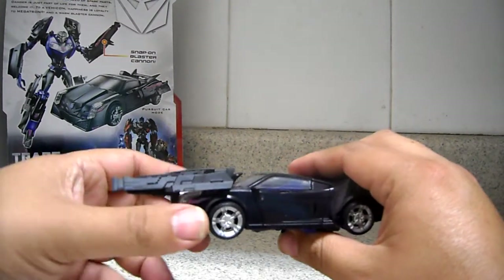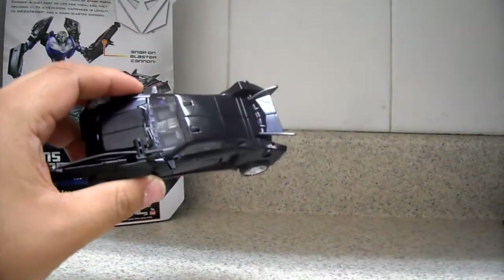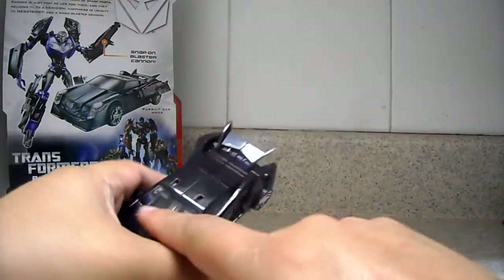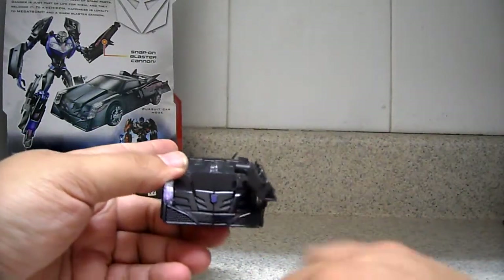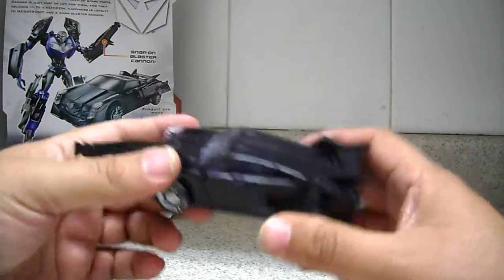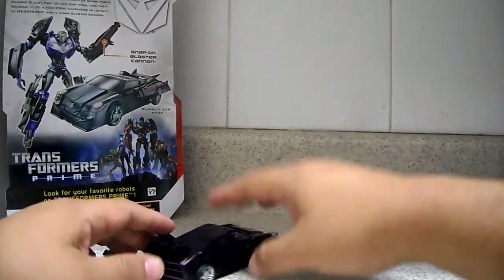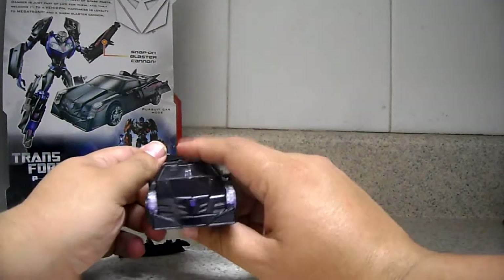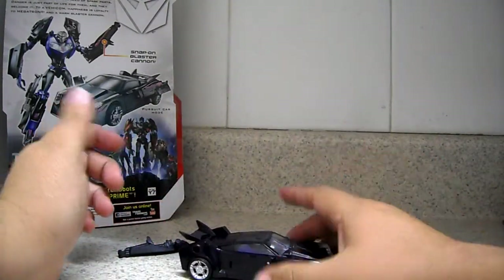This is not a black vehicle — this is a dark purple, a very, very dark purple vehicle, and it's very nicely painted and very shiny. It does have translucent windows on the front and the side. It does have the Decepticon symbol painted in purple. It's a very nice vehicle, rolls very well. It does have these two ports so you can put the weapon right there, and it has translucent headlights — very, very nice.